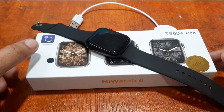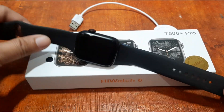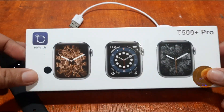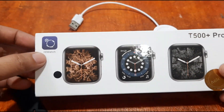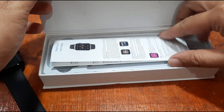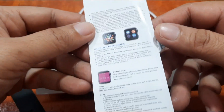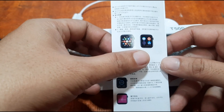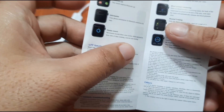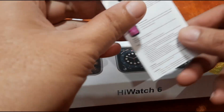We're going to install the support app on our Android smartphone. The support app for this one is available on iOS and the Android platform. As you can see here, we have the Hi Watch support app — we're not sure if it's Hi Watch or Hi Watch Pro. Previously we installed Hi Watch Pro on the Android platform with our i7 Pro Max, so this time we're going to install Hi Watch. It seems to have a different logo, so we'll check it out on the Google Play Store.